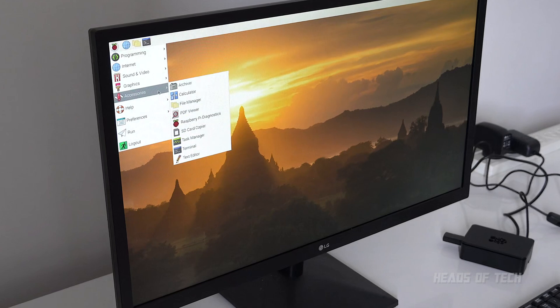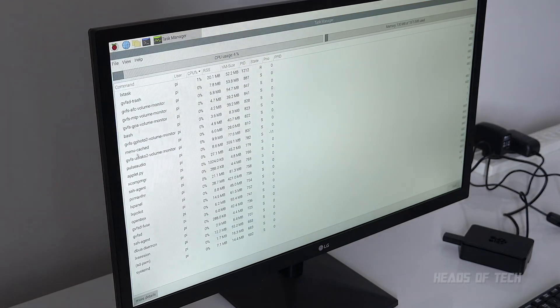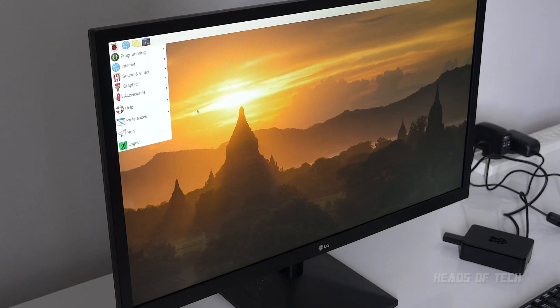You've got help, accessories, diagnostics, SD card copier, task manager. Look at this — we're using 131 megabytes of RAM, with 7.8 gigabytes remaining. These are all the apps running in the background — it's like a proper operating system. But we clearly have made the wrong choice. It's time to format it again and install retro gaming. Hope you guys found this video useful and enjoyed the show.